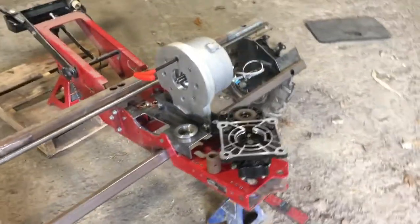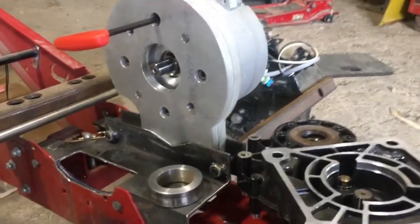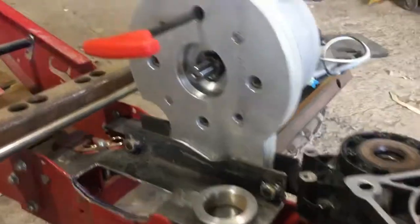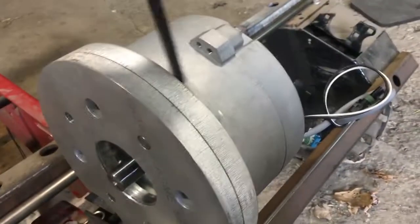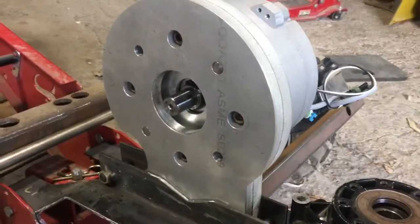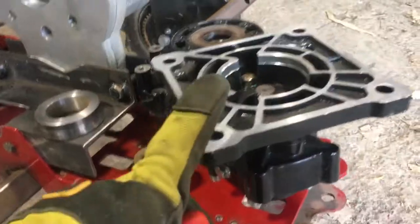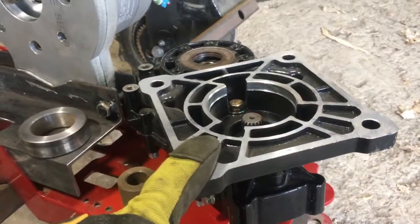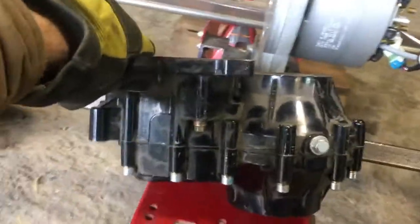I just wanted to walk through this one style of adapter that we had made for this project, because it's an example of a pretty smart way to make an adapter. Here we're trying to fit a PMAC or BLDC motor — it's a Motenergy closed case motor — and we're trying to fit it to this Chinese trike transaxle that has a single stage fixed ratio gear reduction and differential.